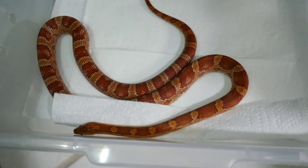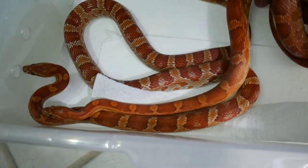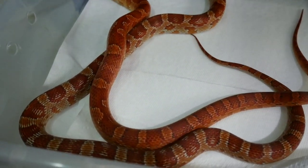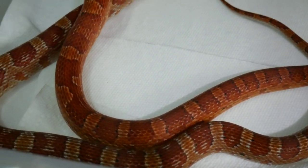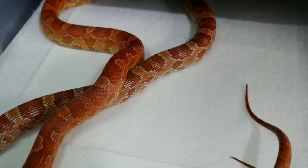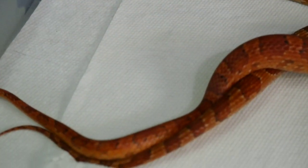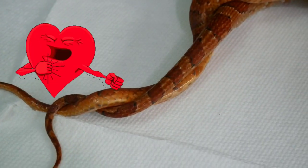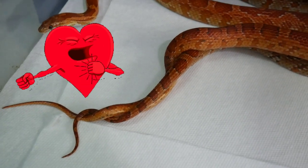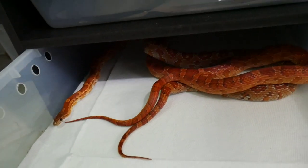Now we've got Hansel and Gretel — my 100% het blue palmetto corn snakes from Lee Abbott. Here's Gretel, my female, and here's Hansel the male. Both 2018 babies, both produced by Lee Abbott, and both 100% het blue palmetto. They look like they enjoy each other's company — wow, a lock! Not even a minute, maybe 30 seconds together and they're already enjoying their time together. I'm just going to let them relax.